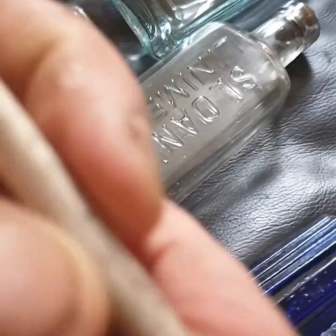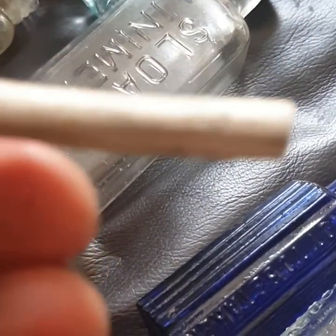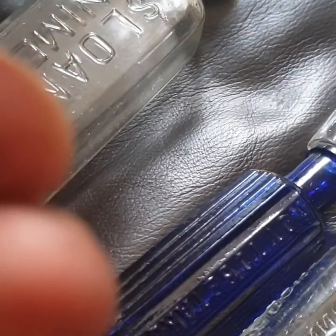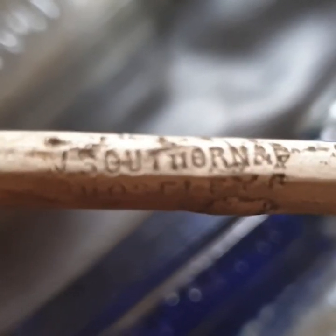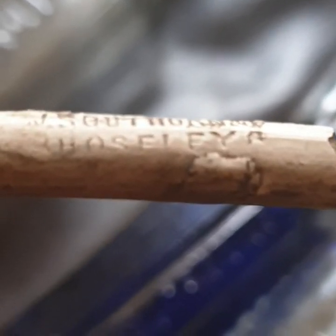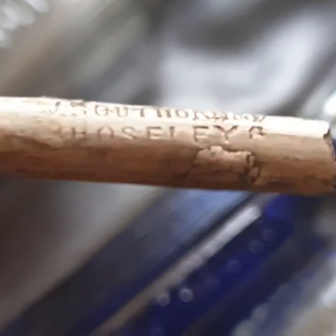A piece of pipe — it's got writing on it somewhere. My camera will zoom in on it. South... South Thorn and Moseley. Well, Hoseley — one of the two. South Thorn and Hoseley. But it's a pipe.